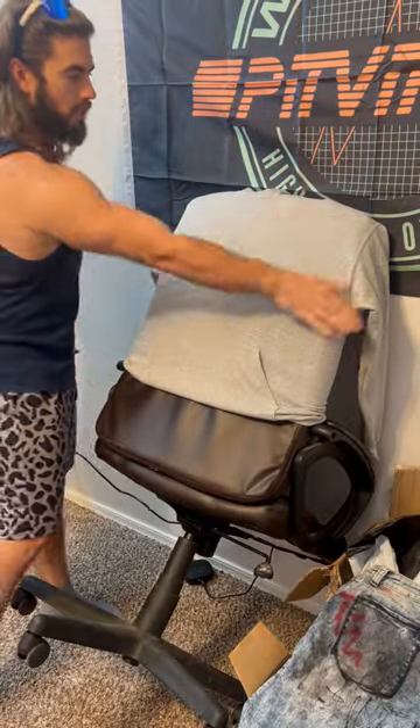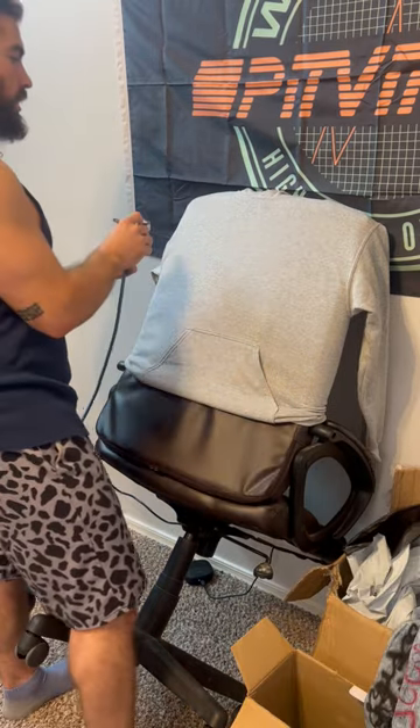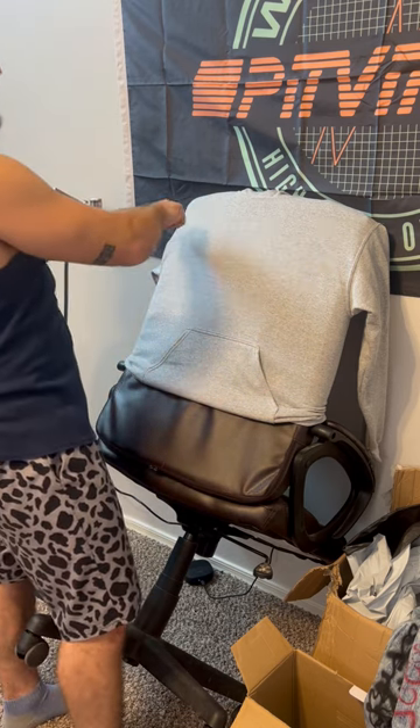Pretty dope setup if you ask me. I just got this airbrush off Amazon — acrylic paint, shake it up, throw the paint in there. This is my fill color; I have red in here right now. I'm gonna do the fill first and then do the black outline.